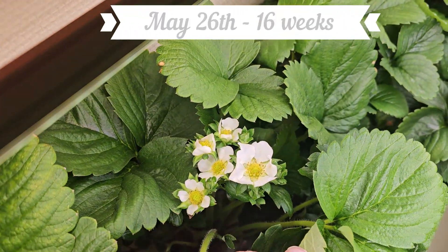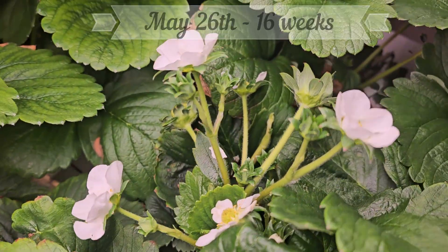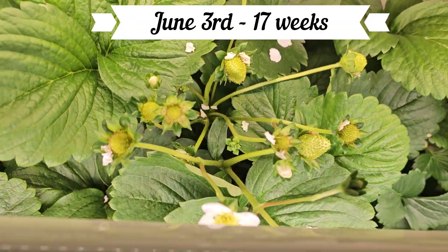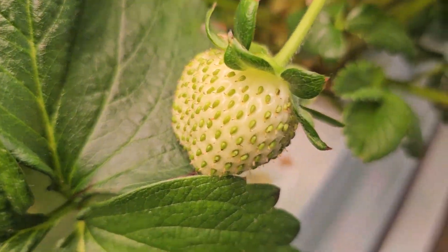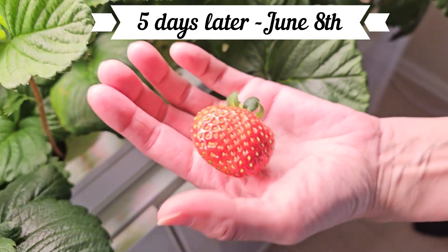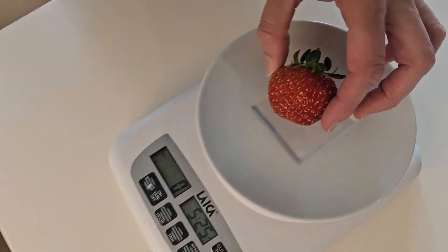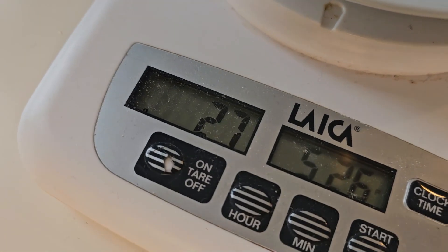Just a week later the first green berries began to form. By week 17 most of the flowers had turned into green berries and one was already growing big. Only five days later our first ripe berry was ready to eat, and it weighed 27 grams.